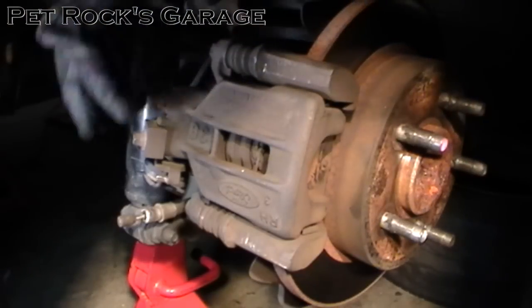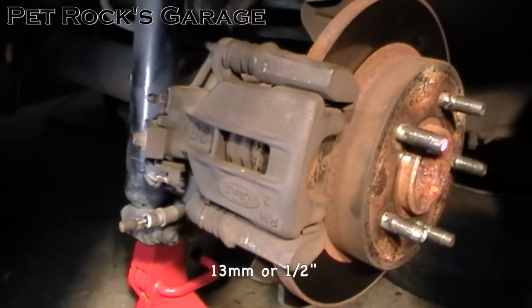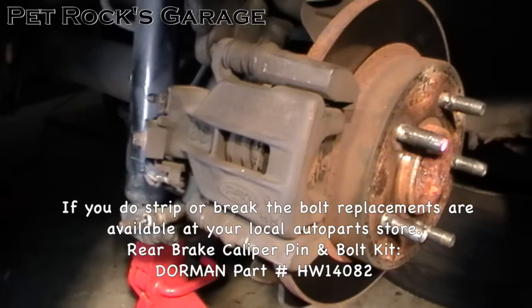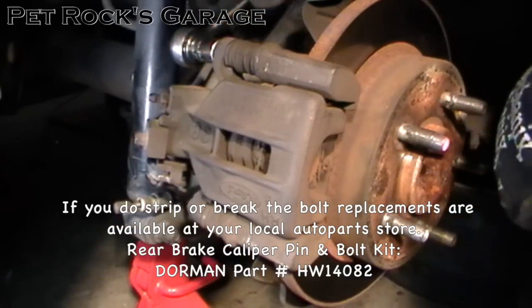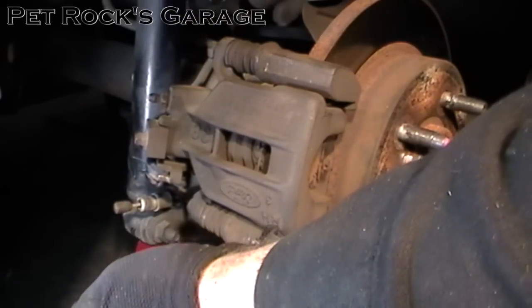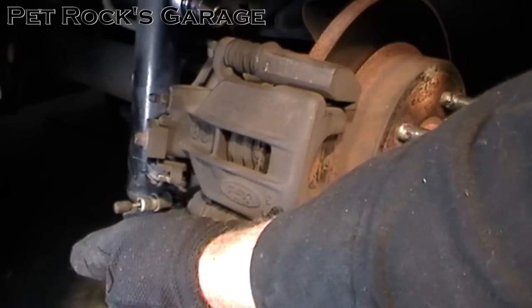Next, remove the two 13mm bolts. You want to use a six-sided socket or box wrench when cracking these bolts because these are notorious for rusting, and you don't want to strip them trying to remove them with a 12-point socket. I find it best to crack both bolts first before completely removing them — that gives you the most amount of leverage in case they require a little bit of force.